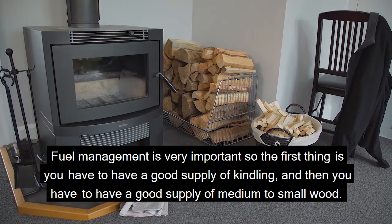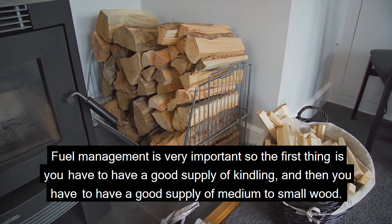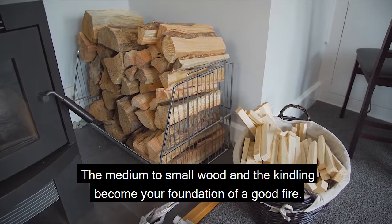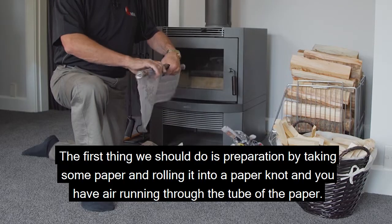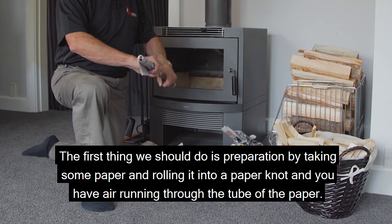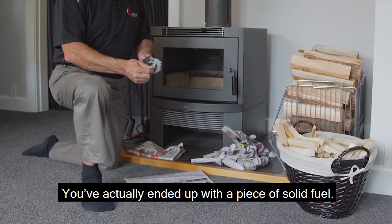Fuel management is very important. First, you have to have a good supply of kindling, then a good supply of medium to small wood. The medium to small wood and the kindling become your foundation of a good fire. Take some paper and roll it into a paper knot so you have air running through the tube — you've actually ended up with a piece of solid fuel.